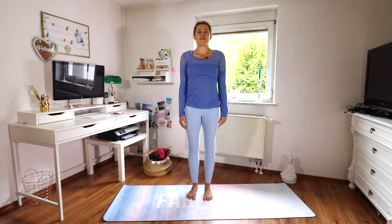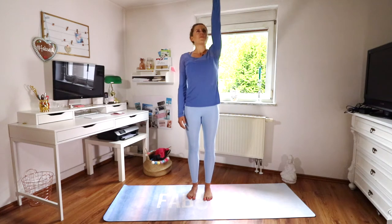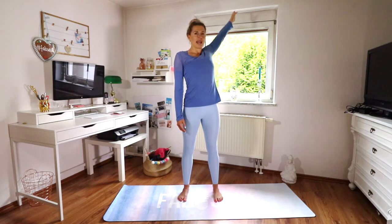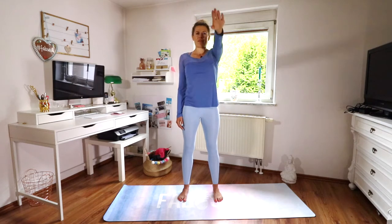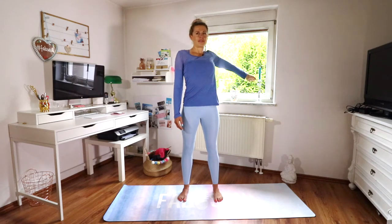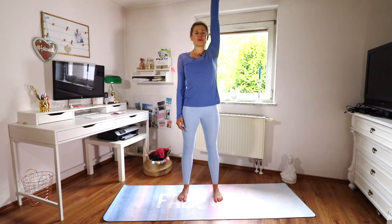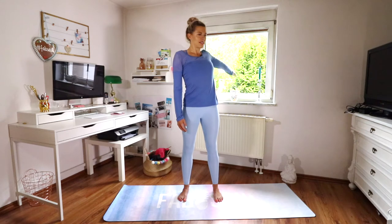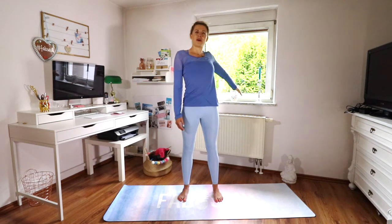Then take your left arm and windmill it forward, drawing a big circle with your left hand, opening up the shoulders — it's so good. Then switch directions, from back towards the front.